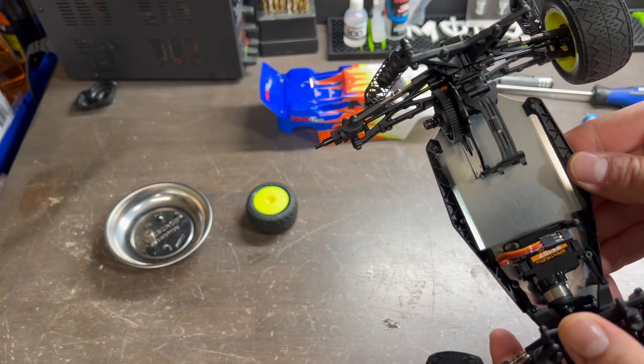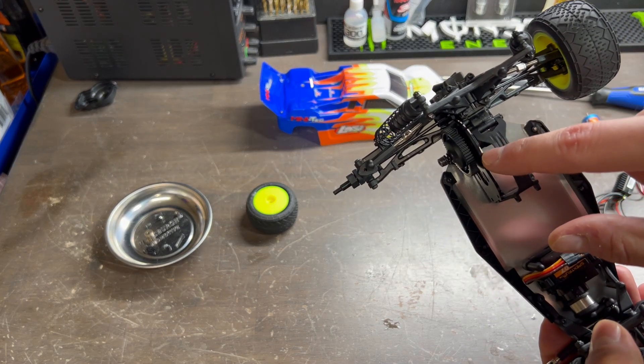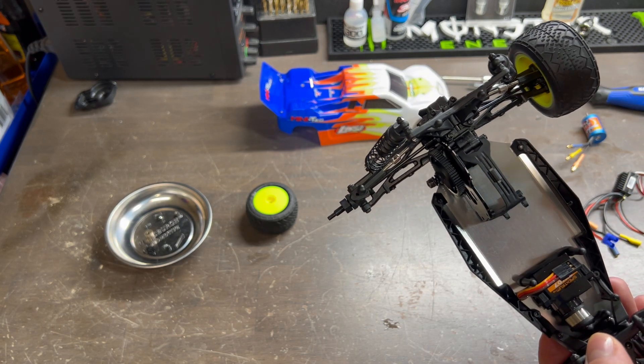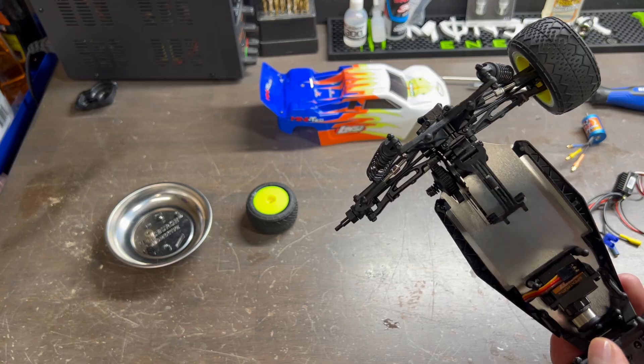One thing to note when reinstalling your nylon lock nut onto the spring on the slipper clutch is that you don't want it too tight or too loose. This is something you can play around with when running your vehicle, but putting it back to the factory length as to what you uninstalled it at is typically a good starting point.